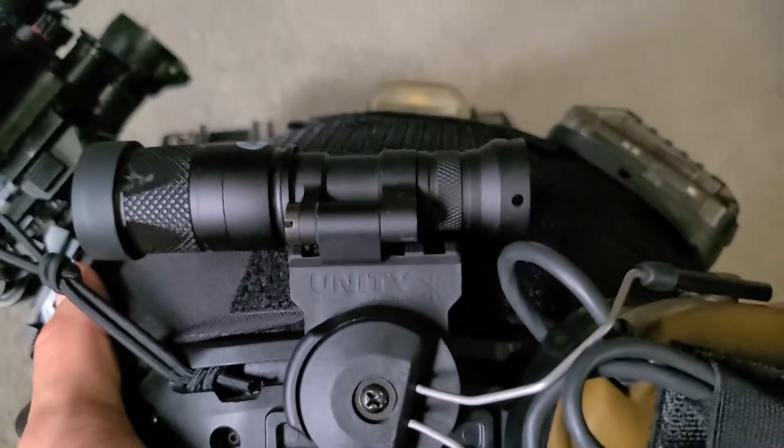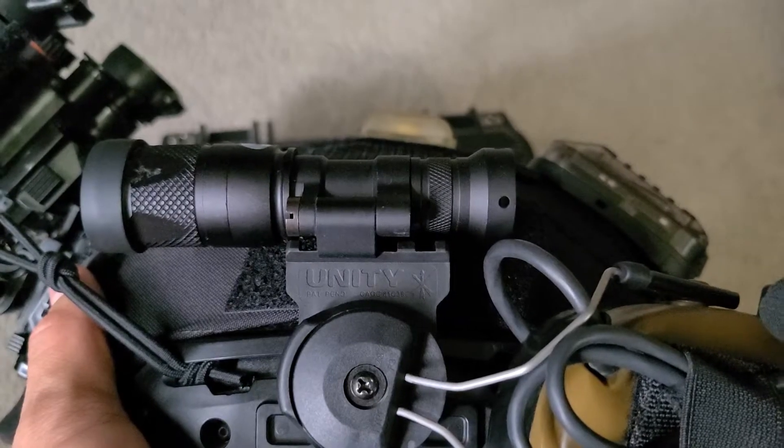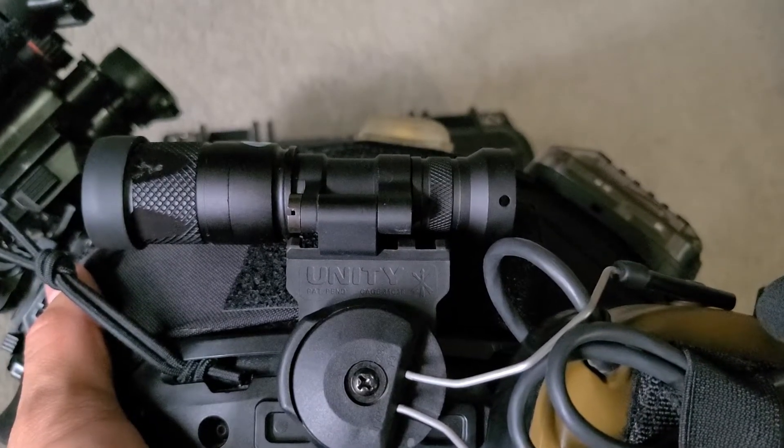If you guys are budget-minded like me, it's a very good option to the real Surefire helmet light. You do save about a few hundred dollars.